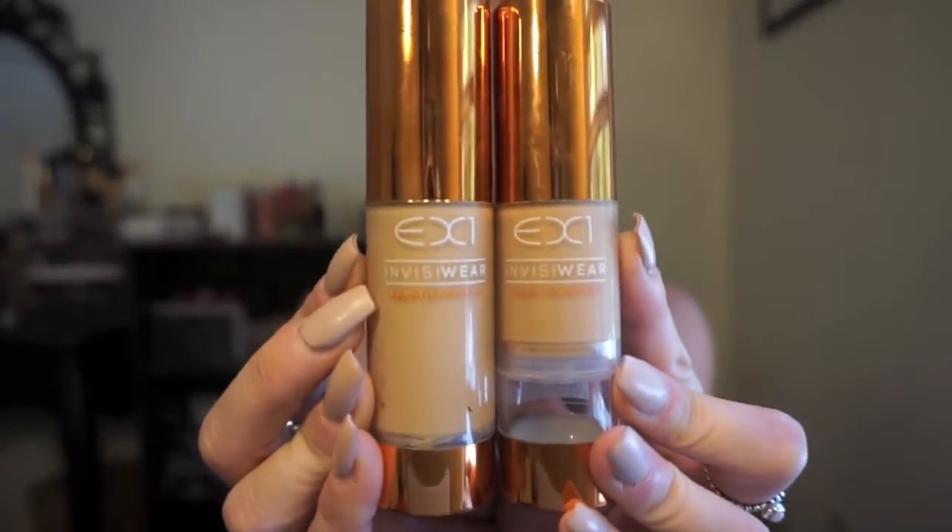Hi guys, welcome back to my channel! Today I wanted to do a product review on one of my all-time favorite foundation brands — it's super affordable and made in Italy. I get all of it on lookfantastic.com, which I'll link below. I bought one of everything from the line except for the mineral loose powder. It's the EX1 Invisawear foundation, and I didn't even know they had an entire product line, but they do.